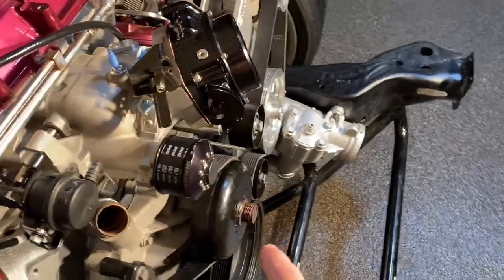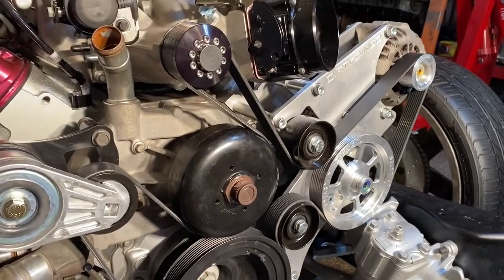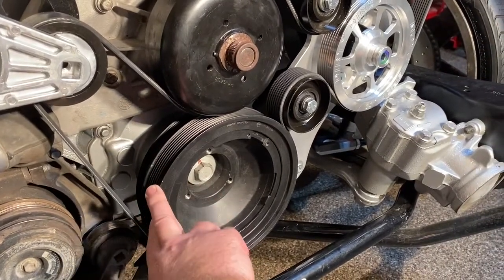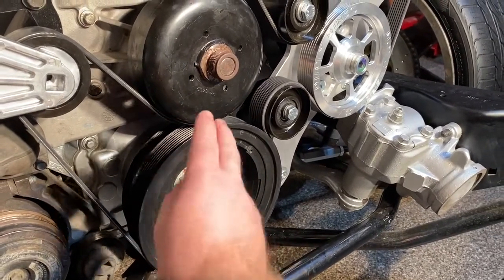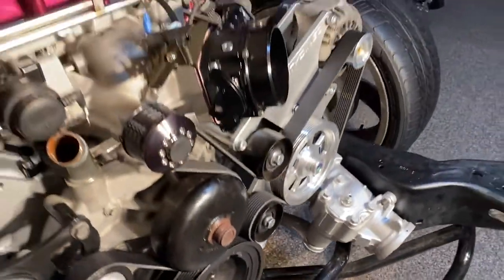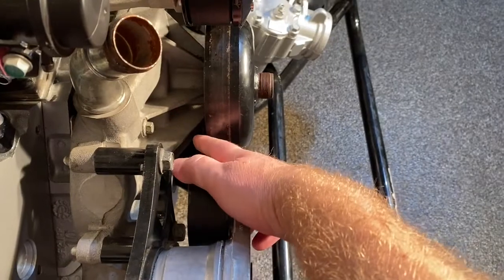When you get an 8-rib truck pulley, if you don't go to the LSA pulley or the spacing for the LSA, Corvette, or something like that, then what I got — the Powerbond and the Innovator's West crank pulleys — they put two ribs to the front, which means my setup now on the 8-rib, what's happening is when it gets to the supercharger pulley and this tensioner right here, it's walking the belt off to the back side.